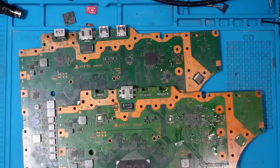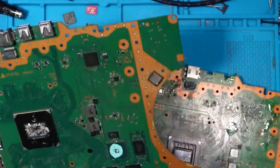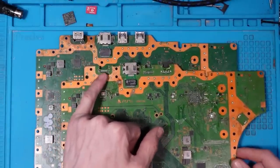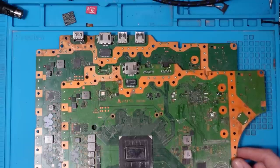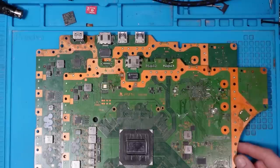Sometimes you'll get an HDMI port which looks absolutely fine — mint condition — and it still won't display. That can be down to one of two reasons: the pins have broken off the board itself, or it can be down to the HDMI encoder. The HDMI encoder at the time of filming isn't available to purchase and we have to take them from donor boards, so if the HDMI encoder has failed it's going to be fairly difficult to get the device repaired. The best solution is to either wait or contact Sony.